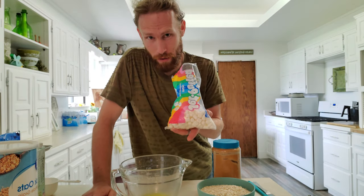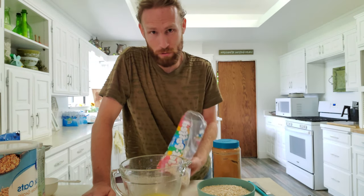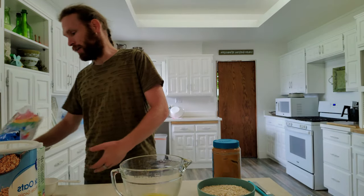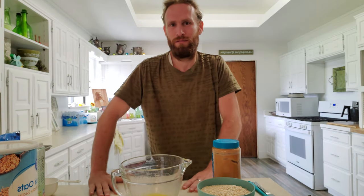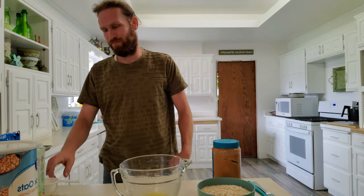Marshmallows. If you have not made no-bakes and added some marshmallows, melted them in, you're missing out. It changes the texture slightly, makes it more tacky. You know how after like two or three days if you have any leftovers they just get dry and hard and not as good? These will extend the life of them quite a bit so that they don't become dry turds.